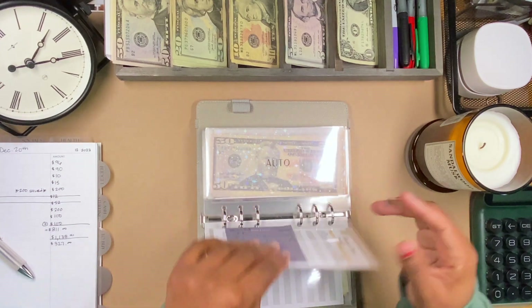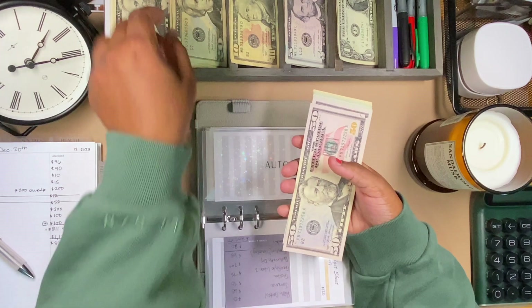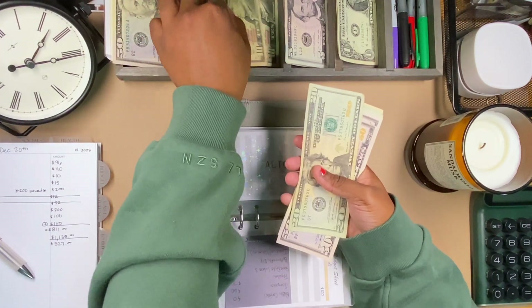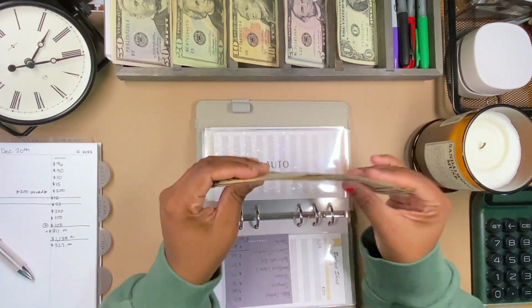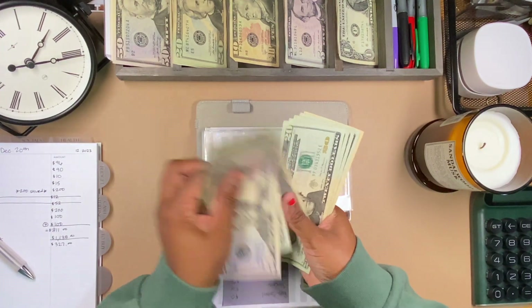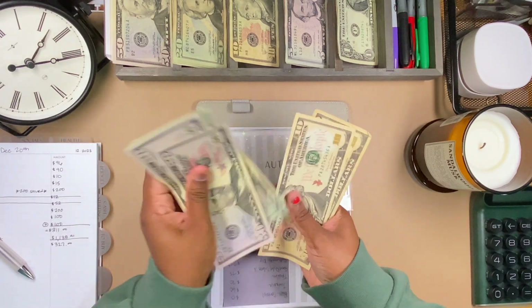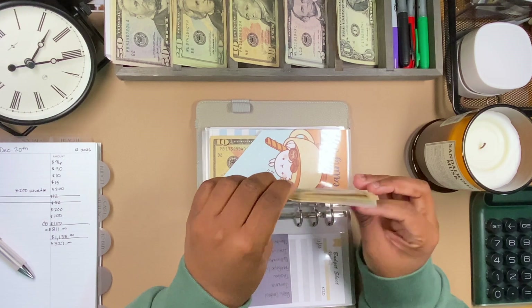Medical is not getting anything this round. Auto will be getting $30 — a $20 and a $10. Auto is now at $280.